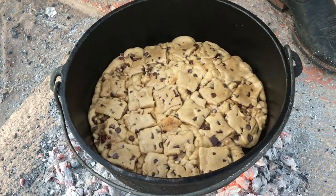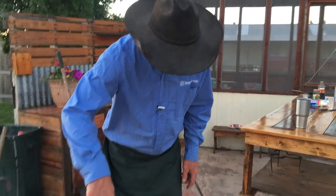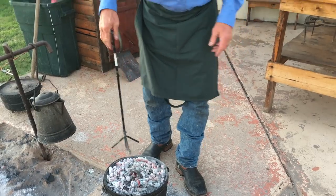I can tell now we're beginning to accidentally make a cookie. Things are spreading out and taking up some space. Let's give it a little rotation here right quick to try to even out any hot spots we have. Won't be long before we add the rest of the goodness to it.